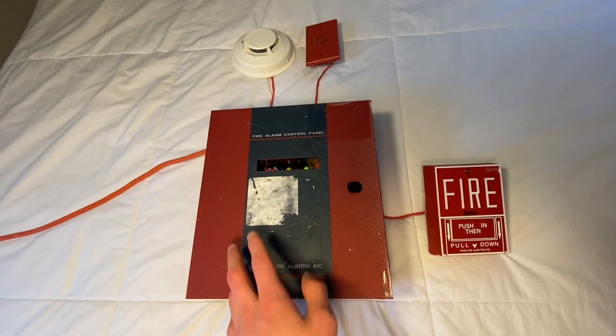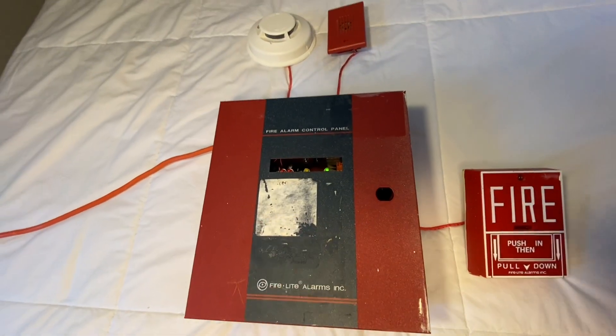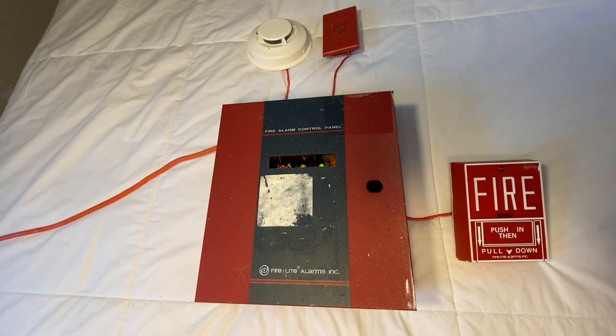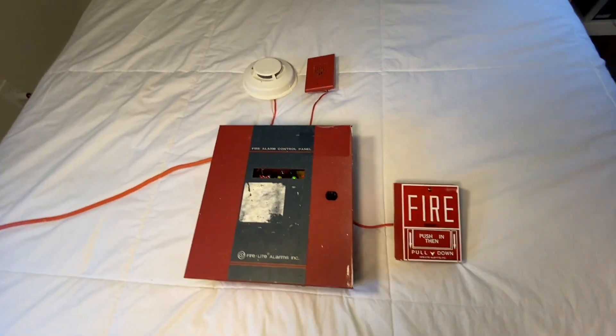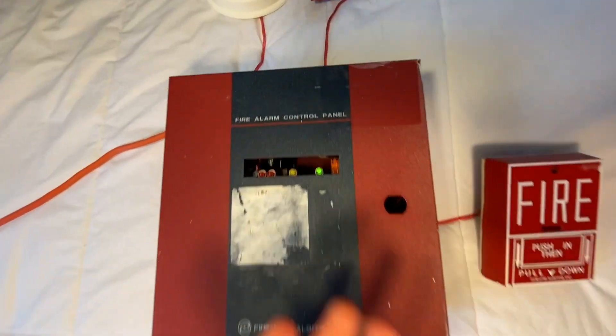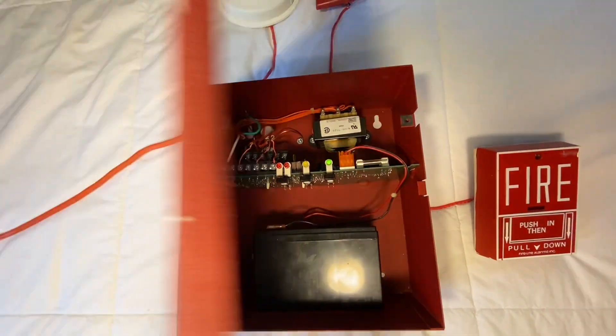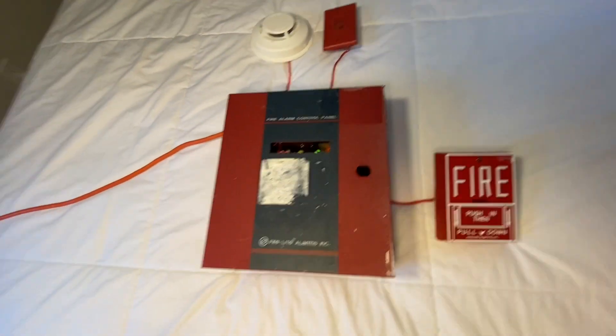Anyways, first of all, before I start, I want to give a big shout out to my friend David. He's the one who gave me this panel. We did a trade recently — I was at his house and he gave me this panel. Really appreciate it. And now I can do a video with it. I've actually wanted one of these for a long time because it's rare and it's also very simple.